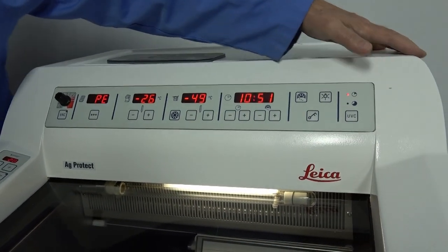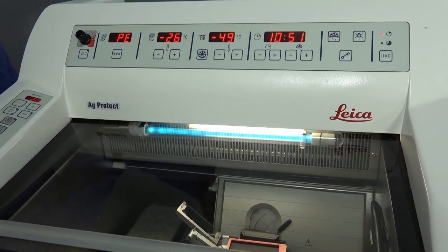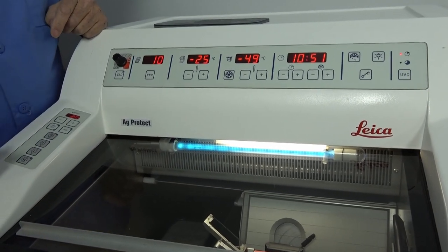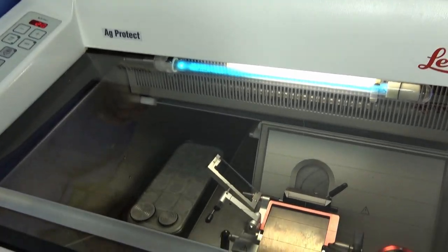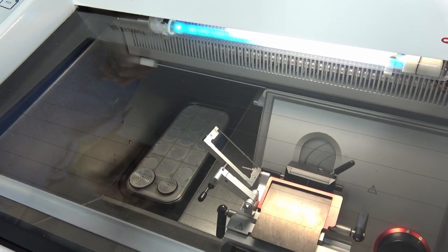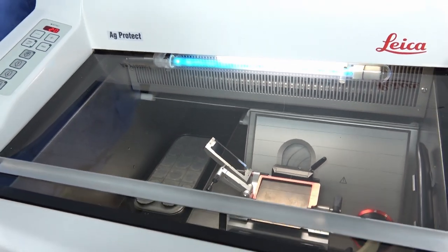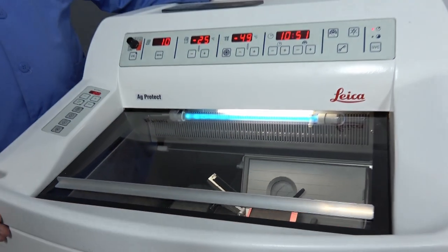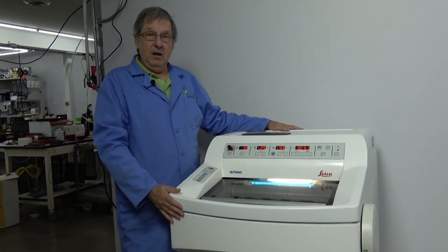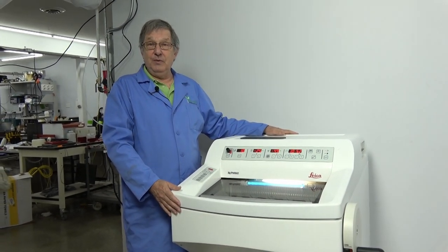The UV system on this particular unit works, and you do have the option to turn on the Peltier cryobar to freeze your samples that are on the cryobar there. That's the Leica CM1950 that we're going to be offering. Give us a call if you have questions on this or any of our products. Thank you very much.